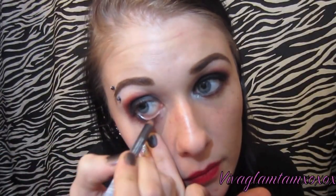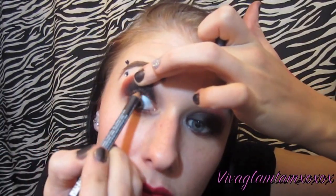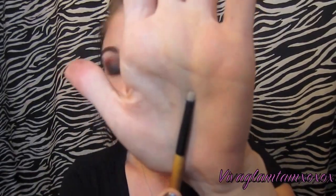Now I'm using Annabelle's Kohl Liner in Black for the waterline and the upper waterline, and I'm going also over the lash line.